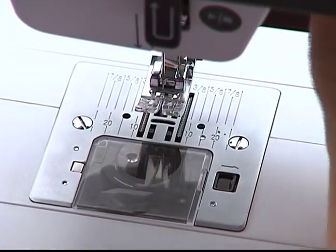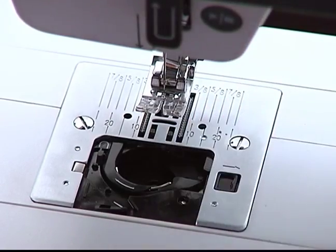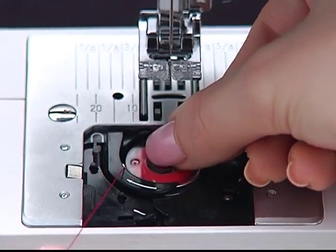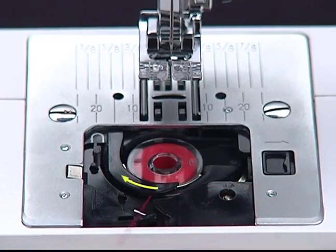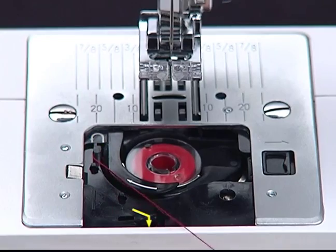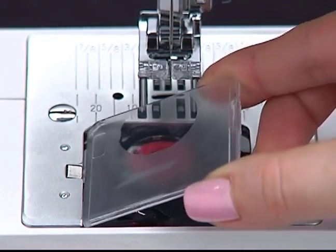Raise the presser foot and remove the needle plate cover. Make sure the thread is running in a counter-clockwise direction. Insert the bobbin into the bobbin case and pass the thread through the furrow as shown by the arrow. Cut off the excess thread and attach the needle plate cover.